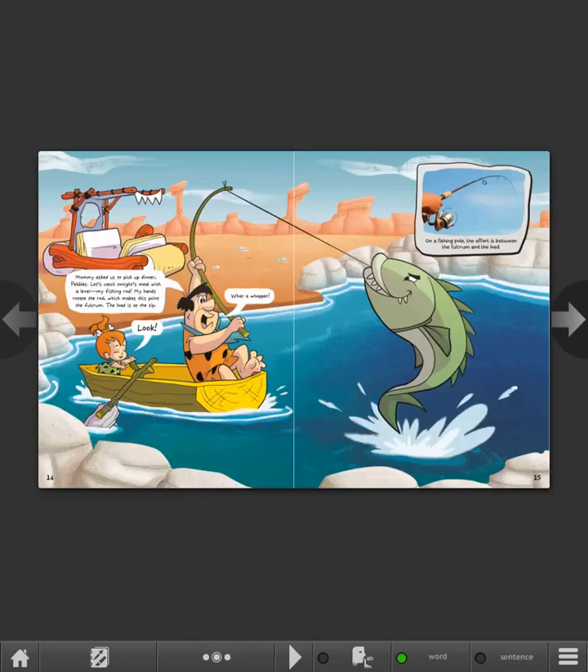Mommy asked us to pick up dinner, Pebbles. Let's catch tonight's meal with a lever — my fishing rod. My hands rotate the rod, which makes this point the fulcrum. The load is at the tip. Look! What a whopper! On a fishing pole, the effort is between the fulcrum and the load.